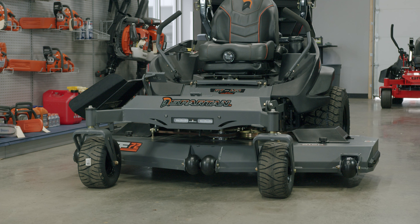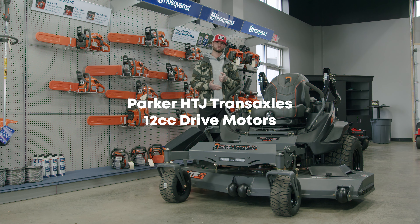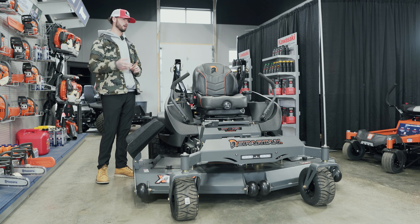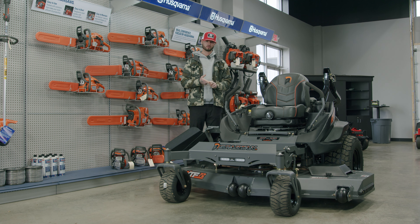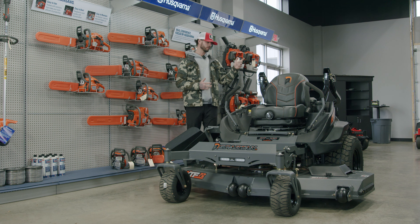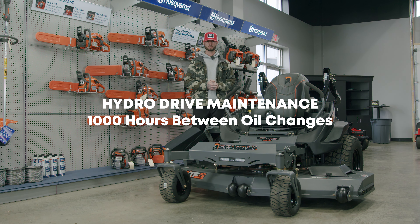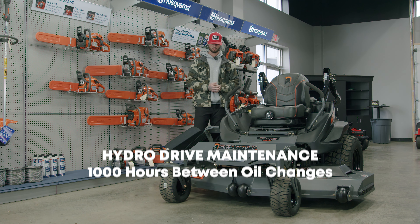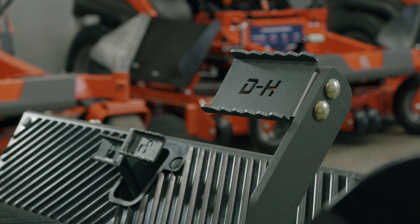For the transmission, you have the Parker HTJ transaxles — those are 12cc pumps. They're going to be a lot more fuel efficient than other brands, a lot quieter, and they run a lot cooler. What does that mean? You can go a thousand hours between oil changes on those pumps. Again, less maintenance — and that's really what Spartan is about.